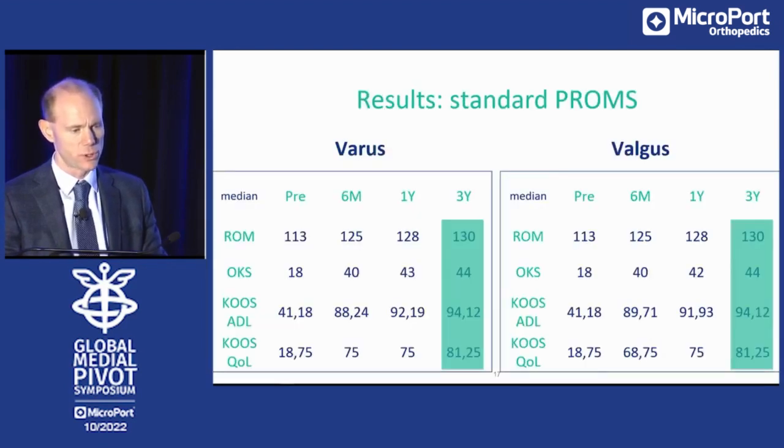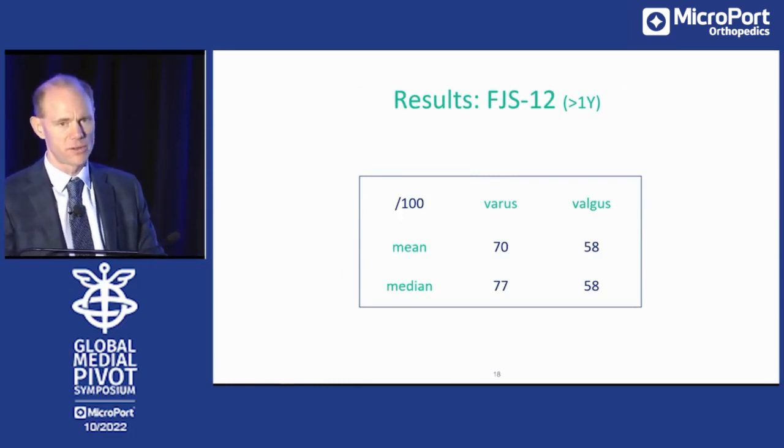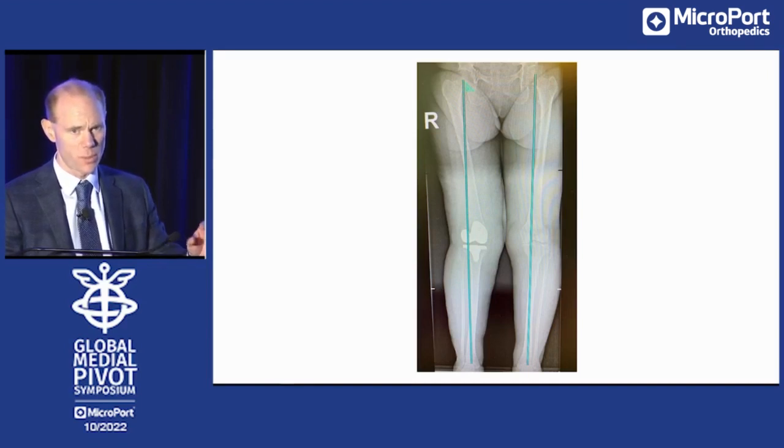The results were quite good. When you look at varus and valgus knees and the Oxford knee score or KOOS score — which have a ceiling effect — you see similar results for both. When you look at the forgotten joint score, there was a difference between our varus and valgus knees. But if you use conventional instrumentation, you sometimes see patients still in some valgus even after applying the mechanical alignment technique. Patients with a medial pivot implant still in valgus don't do well — these are the patients that perform less than those well aligned.